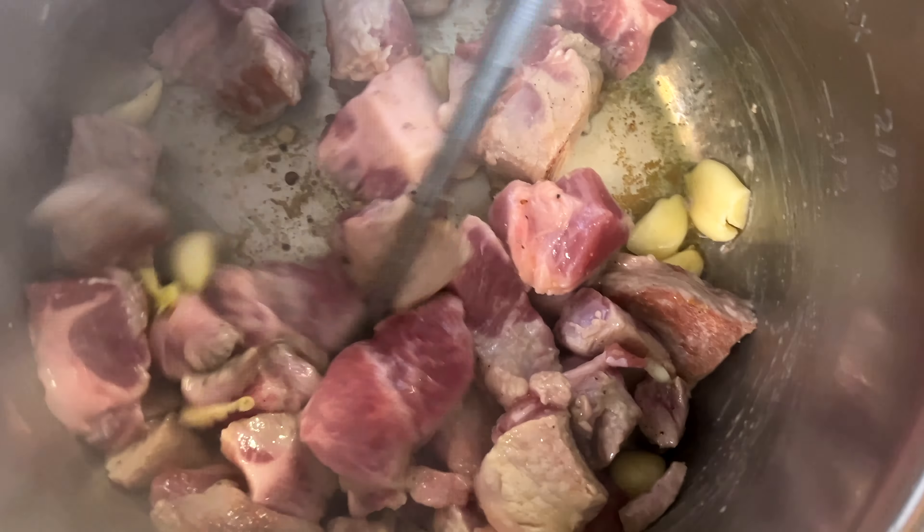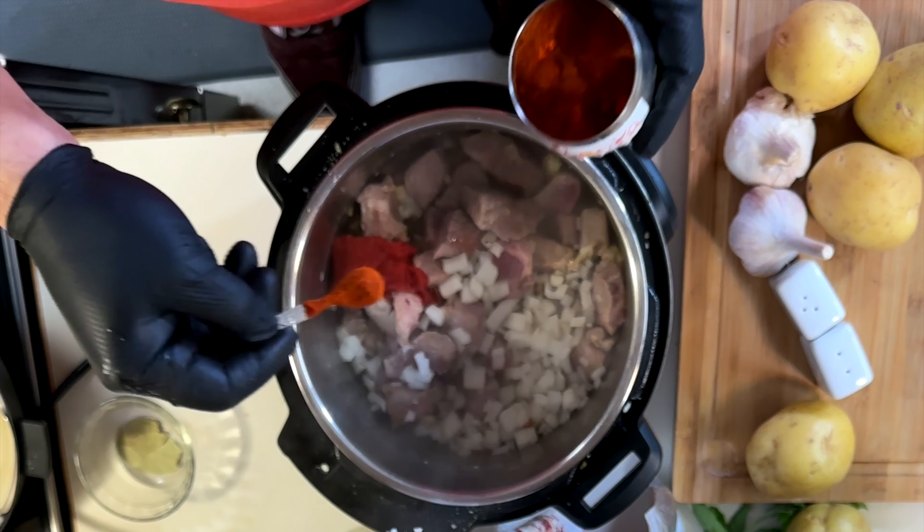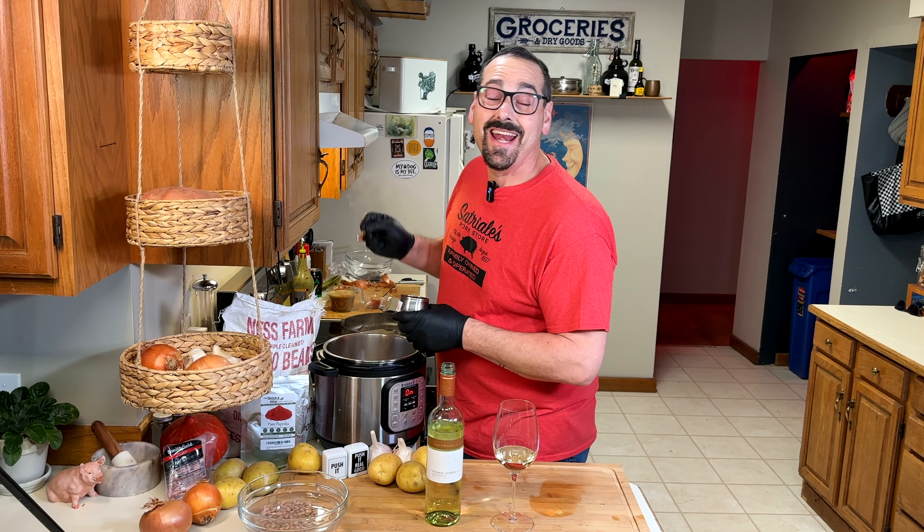Lots of garlic. This is a Portuguese dish. I'm going to need a little wine, so add onions, tomato paste, and paprika — two kinds: sweet and smoked.